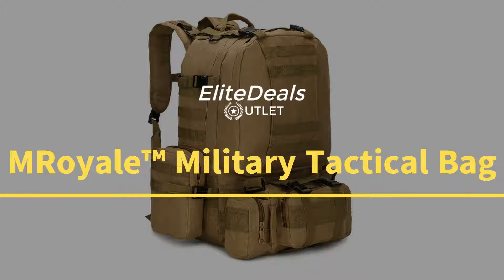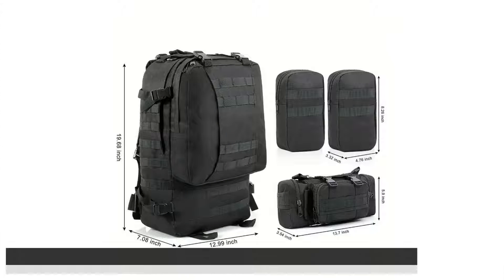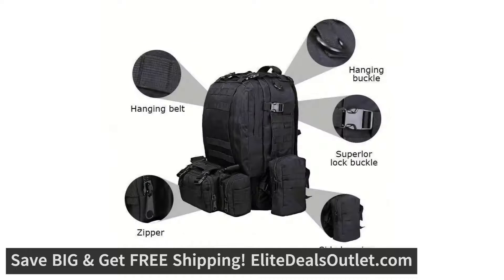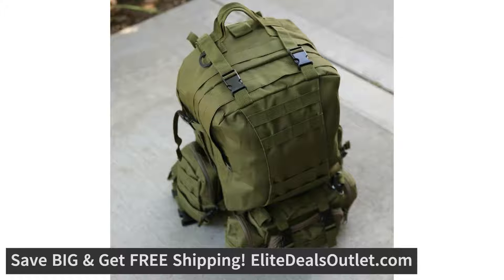This ruggedly handsome Tactical Army Rucksack is your long-lasting companion for amazing outdoor adventures. The material is a highly durable, wear-and-tear-resistant 600D Advanced Nylon, which repels water, dust, and stains.